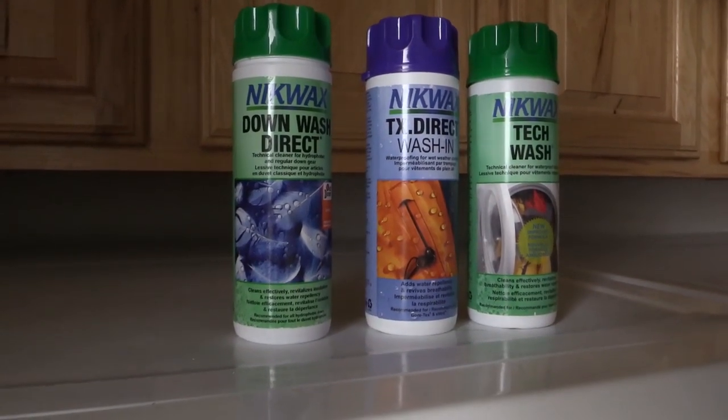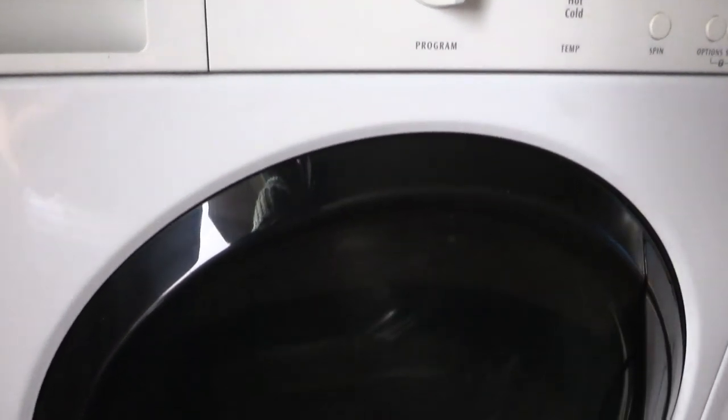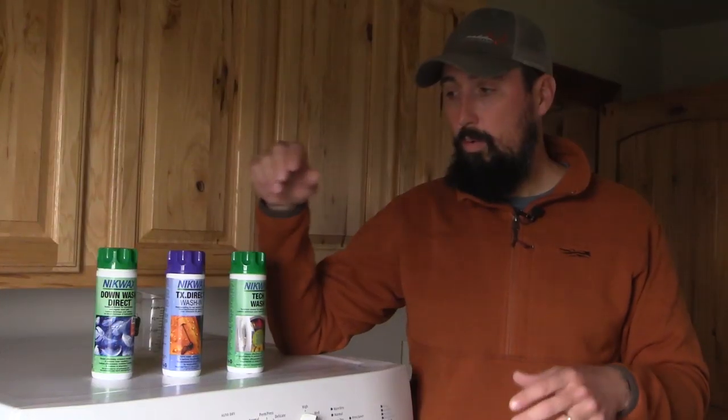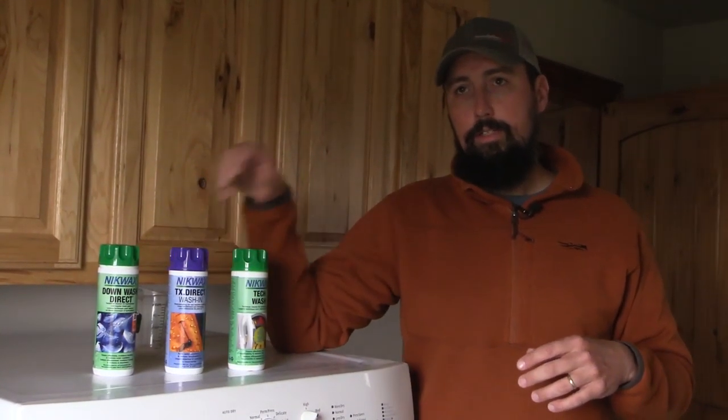Another side note — Nikwax also has a Down Wash, which is wonderful for down sleeping bags and down jackets. We're not washing any of those today, so we're not going to show that. They also have a way to revitalize some of the DWR finishes that are on a lot of the outdoor gear we use today.